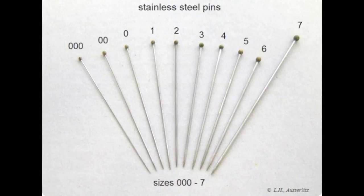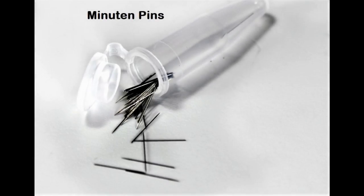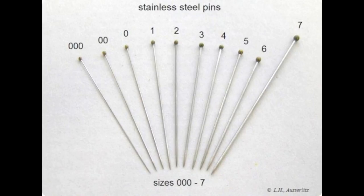These special pins come in different sizes ranging from number triple zero to number seven. There are also tinier pins called minuten pins, which are used for pinning very tiny insects such as mosquitoes. Number zero to number two sizes of pins are most commonly used for pinning insects.